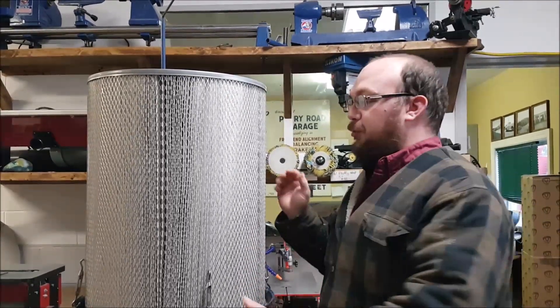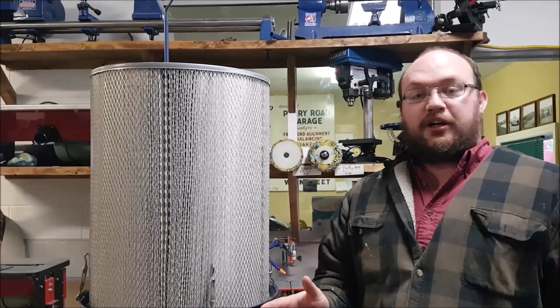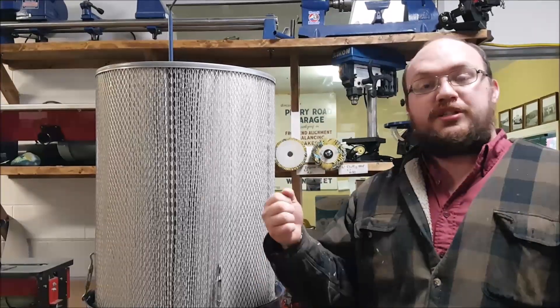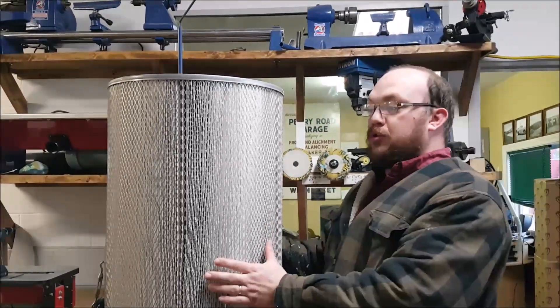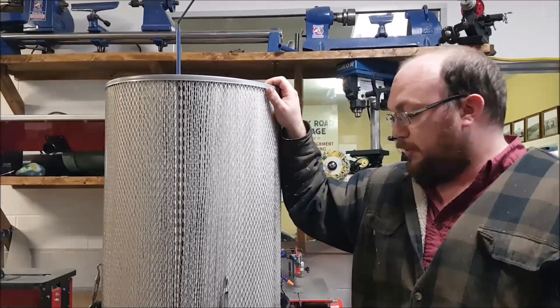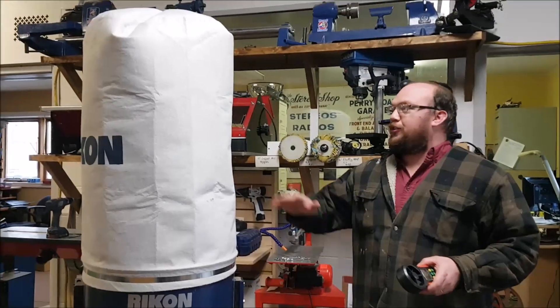What I'm going to do now is throw the original cloth bag back on, test the CFM, then put this back on and compare the CFM from the original cloth bag to this new upgraded NanoMax 224 filter. Let me go grab the cloth bag.